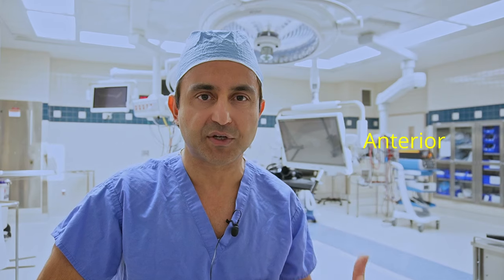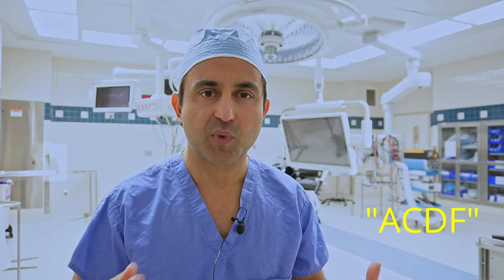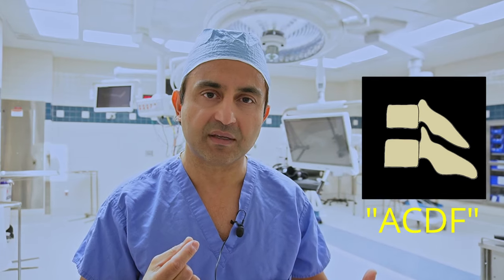There's an excellent surgery for this condition called anterior cervical discectomy and fusion. Basically through this surgery we unpinch the nerve by removing a disc in the neck and we stabilize that level by fusing it. And today I'm going to show you how this surgery is done step by step.